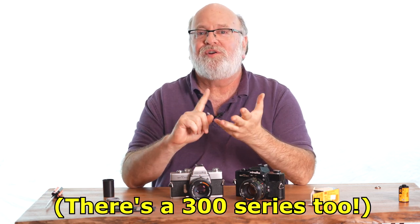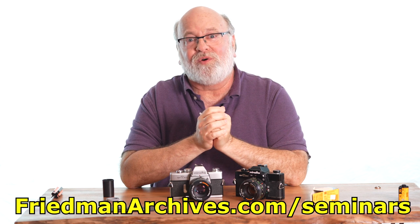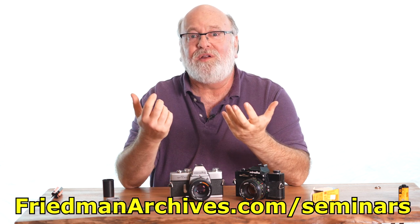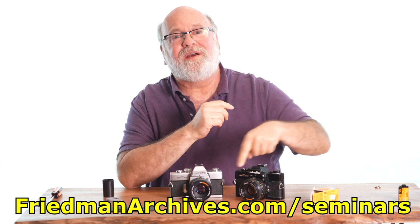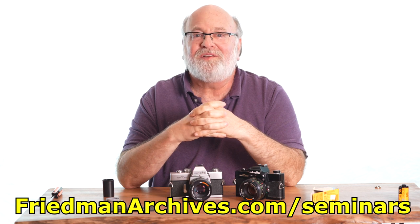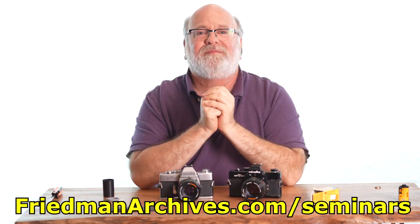So that's the basic introduction to the Minolta SRT 100, 101, 102, 200, 201, and 202 cameras — there are other permutations, but those are the major ones. You may be wondering how it's possible to get really wow-type images with such primitive equipment — the kind that National Geographic photographers used to get back in the day. The answer is their secrets can be known. For the last 25 years I've been teaching the Friedman Archive Seminars to photographers of all levels. You don't need a fancy camera to get high-impact images. There's a streaming seminar linked right there. Good luck with your photographic journey and enjoy exploring your world.